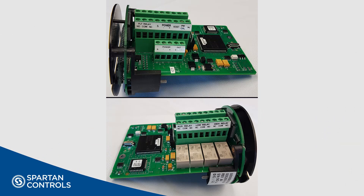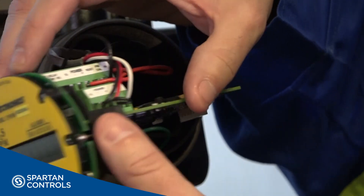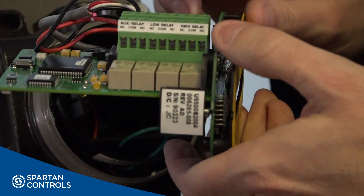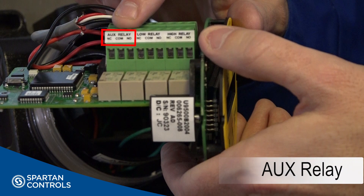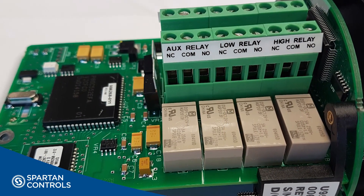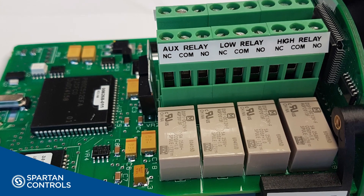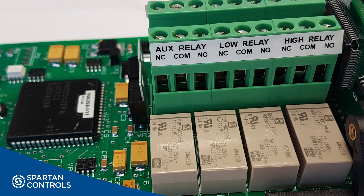The U9500 is a single-channel gas detection device with four optional relay outputs: fault, high alarm, low alarm, and auxiliary alarm, as you can see here. These relays can be wired in a normally open or normally closed fashion. They can also be configured to be energized or de-energized to trip.